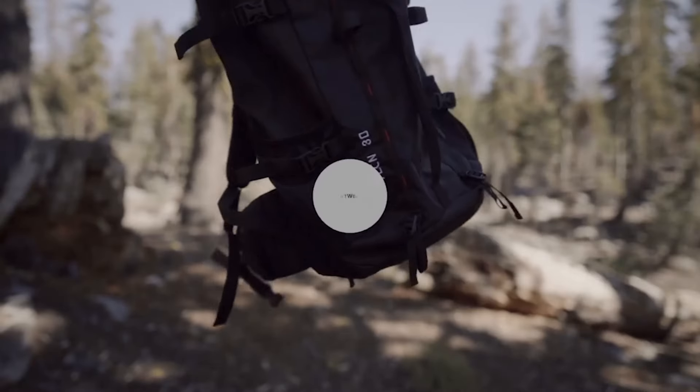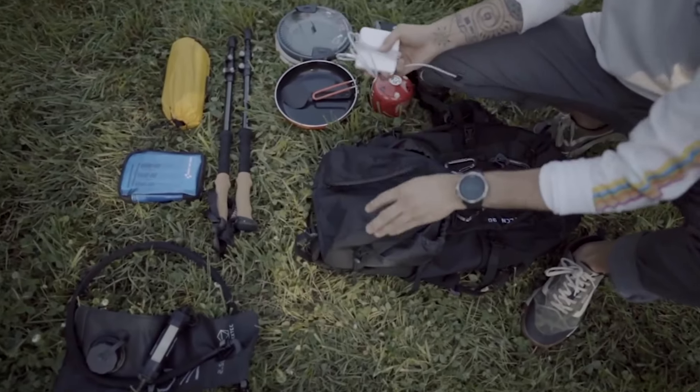Weighing in at 28 ounces, Vulcan 30 is lightweight and compact.